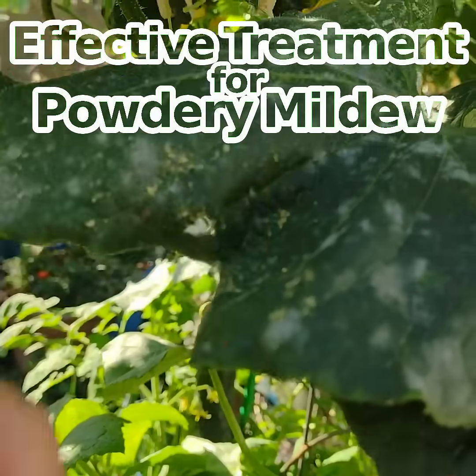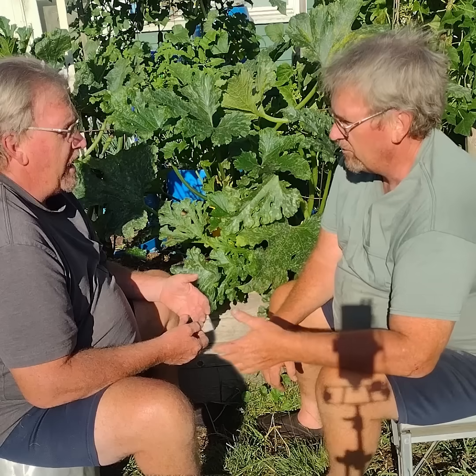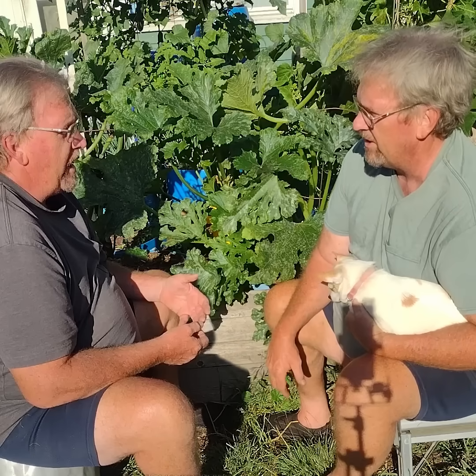My plants are starting to get these little fluffy white spots on them. What do I do? It's known as powdery mildew. It's that time of year again.